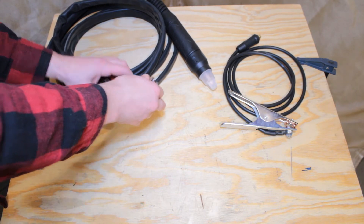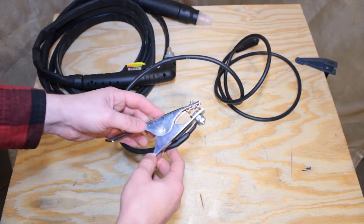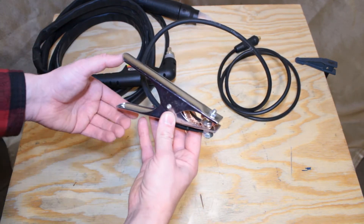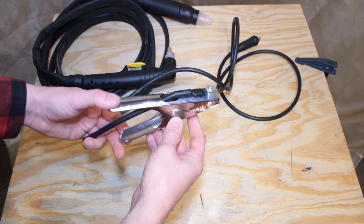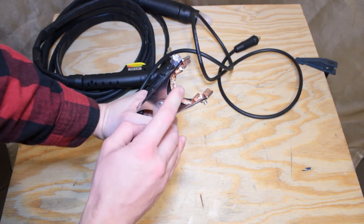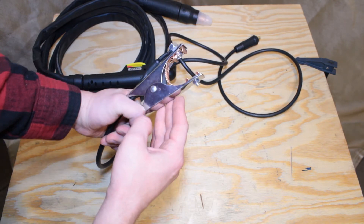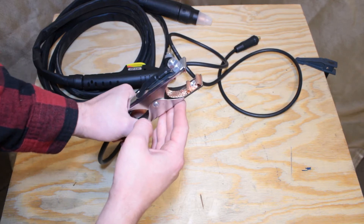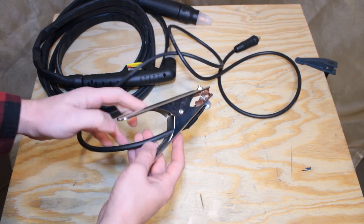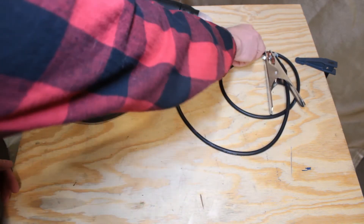Now let's take a look at the ground lead. The clamp is stamped out of 1/32nd inch steel with a galvanized finish. Some of the edges are slightly sharp. The spring pressure is adequate and holds firmly. There is a braided copper strap that connects the jaws on both sides — this relieves the hinge pin from carrying any current. Both jaws are bolted on, and the lead itself is bolted directly to the jaws. It is not crimped onto the handle like some older and cheaper units.